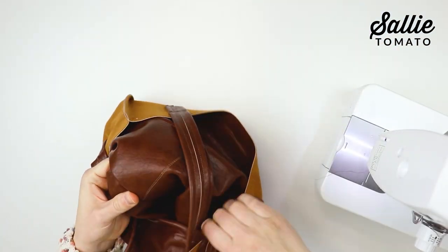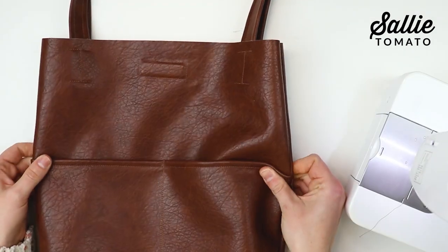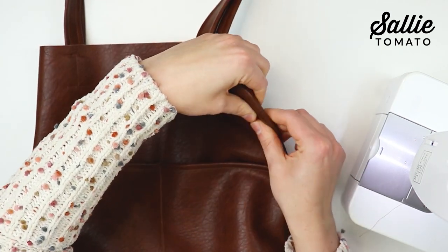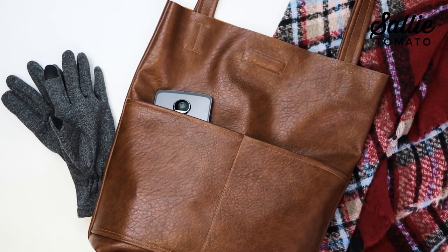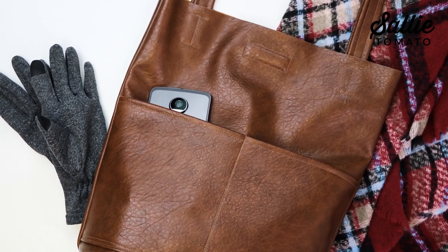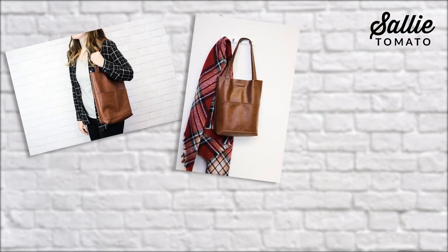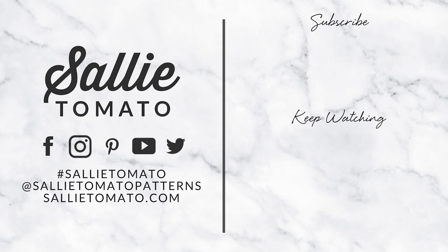Now you can turn your bag right side out. Use your fingers to roll the seams. I like to attach Wonder Clips to the sides and bottom seam and leave them overnight to help keep the shape of the bag. After all that is done, you can start using this sleek tote! Share photos of your completed project using hashtag SallyTomato — we'd love to see how you're using your new stylish bag. Be sure to subscribe to our channel so you don't miss out on any future tutorials. Thanks for watching!